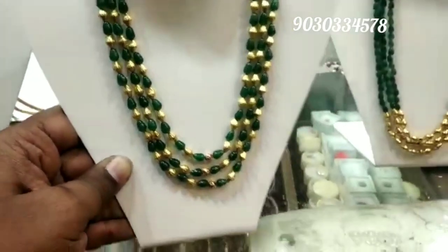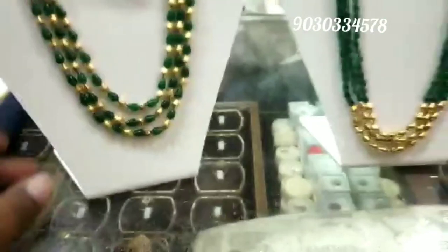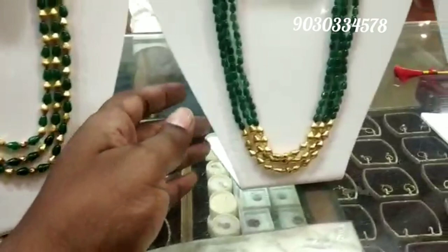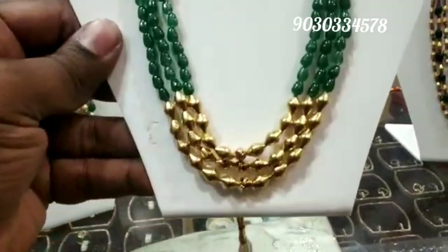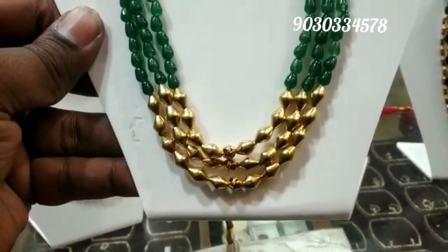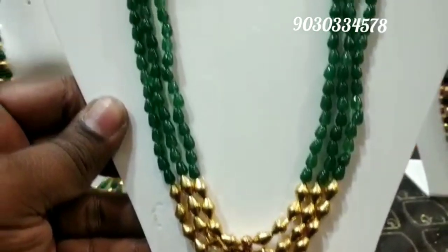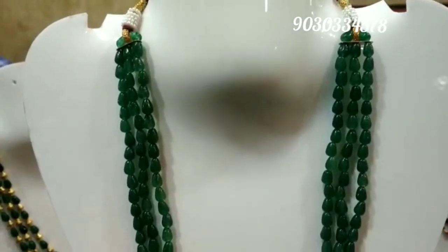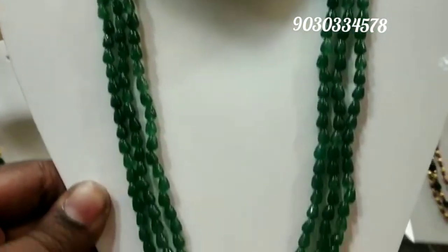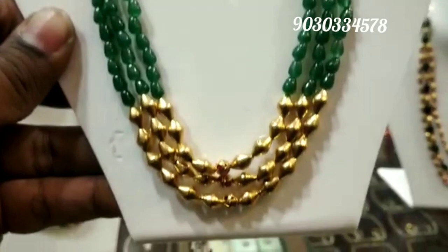Same for this green beads piece — only the gold weight is mentioned. The 22-carat gold price applies to the gold weight, and the beads cost is extra and separate. This piece is also designed to give a heavy look with very light weight — a beautiful dolky design. There is a lot of collection, so watch till the end without skipping.